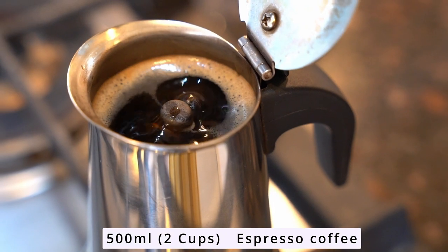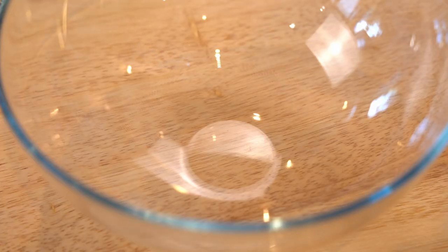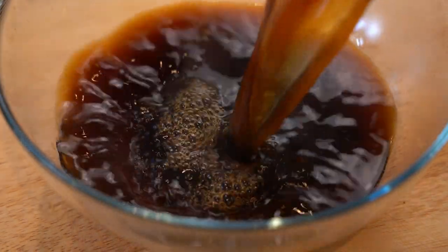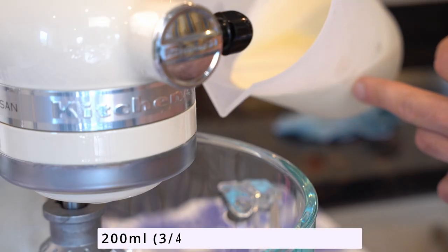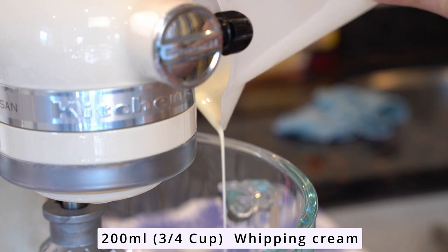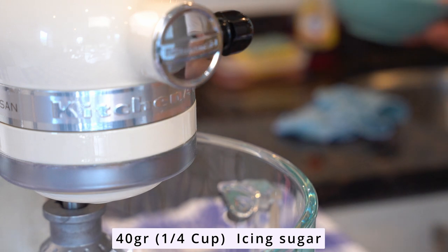Once you get 500 milliliters of espresso coffee, just put it to the side and let it cool down completely. Don't add any sugar or any coffee liqueur — I want to keep it as simple and pure as it is. Now let's start this recipe: in a bowl, start adding 200 milliliters or three-quarter cup of whipping cream.